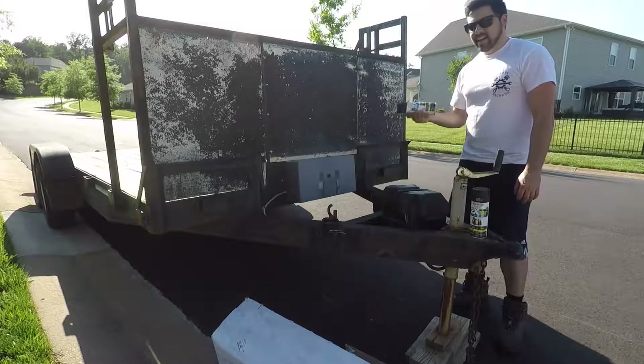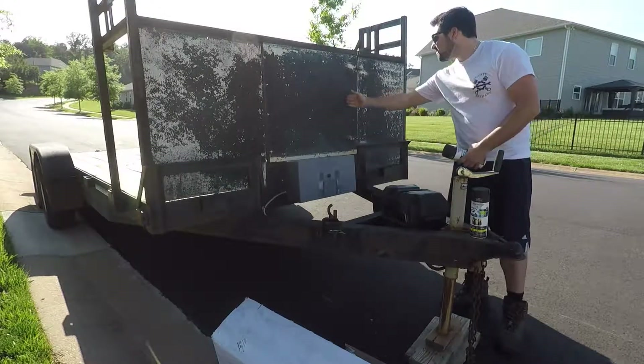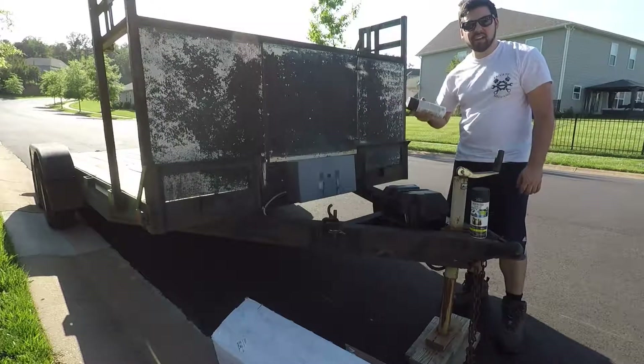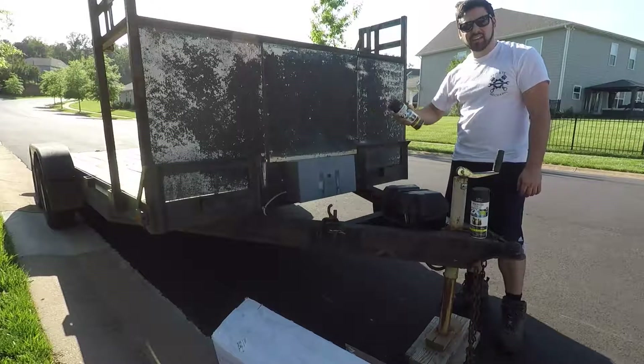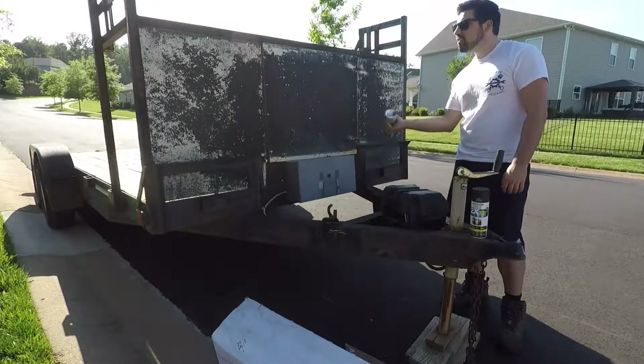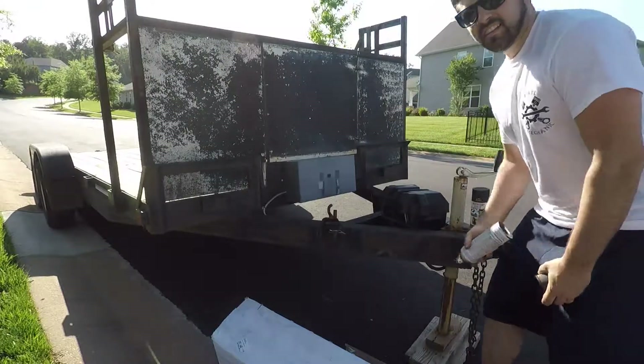So for lack of caring, I'm not going to prep this surface at all. I'm just going to spray right onto it with good old Rust-Oleum Flat Black. Make sure you're in a well-ventilated area, then we're just going to send it.